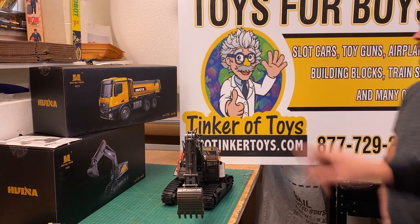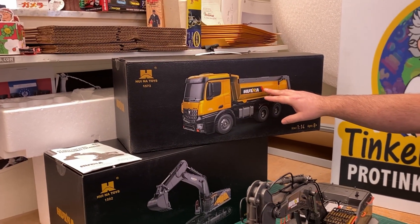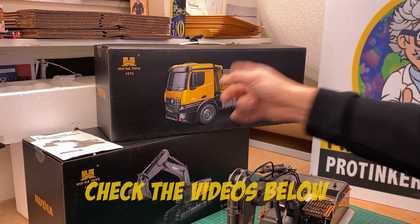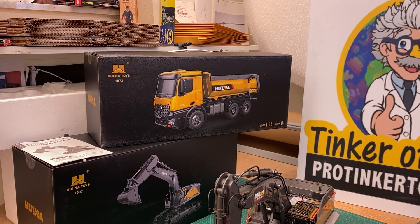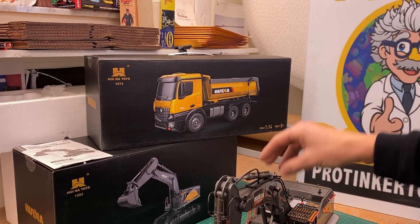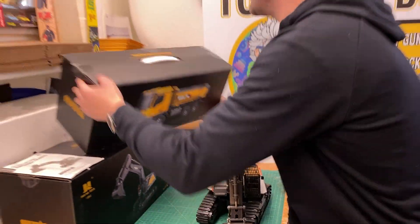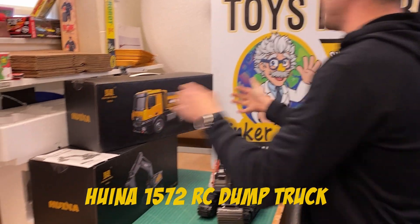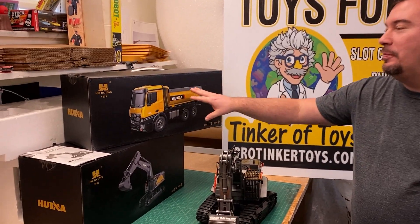This is another product that goes perfectly with the excavator - it's a dump truck with multiple functions, including a tailgate. We're going to do a separate video on it, but we thought it would be good to mention in this video. This is a professional RC dump truck model with 10 functions.